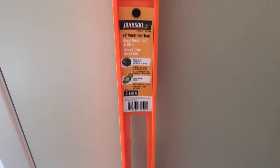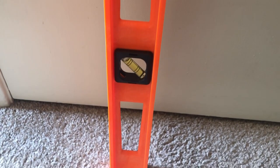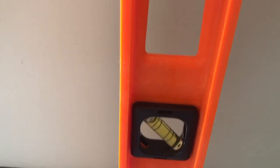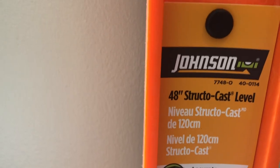This leveler I picked up at Home Depot, and if you don't have one, they're very inexpensive — I think this is about $10. They have the little windows in there that show you the level as far as what you're hanging is going to be. And when you're trying to get this even, you want it to be in the center at all times. This one that I have is 48 inches. They come longer and they come shorter, but they are definitely worth having.